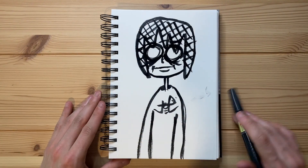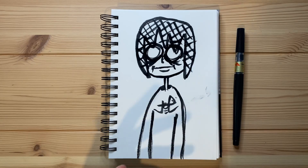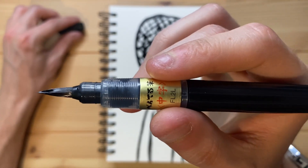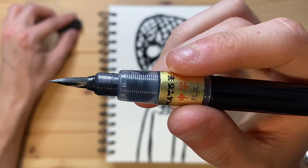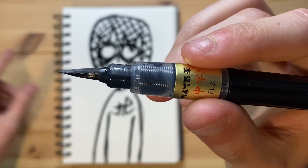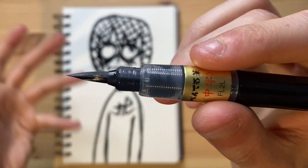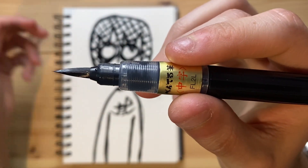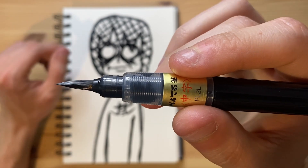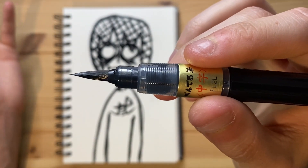That was my attempt at trying to draw a super horrifying drawing in today's video. I don't really think the Japanese calligraphy pen I used is super good for horror-esque drawings. It's just not really meant for drawing in general — it's meant for calligraphy. I think one of the reasons why it doesn't look super horrifying is simply because I used a brush style pen.